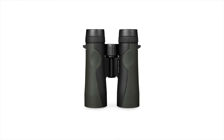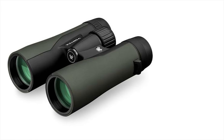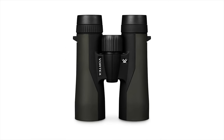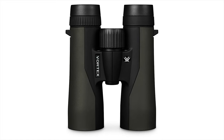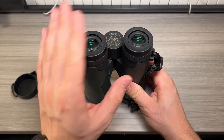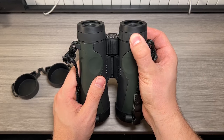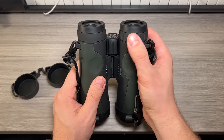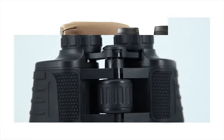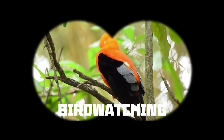Precisely plan your next move in the backcountry with a pair of Vortex Crossfire HD 10x42 binoculars. These feature an impressive HD optical system with fully multi-coated lenses for bright, color-correct views without any chromatic aberration. Each pair is outfitted with a non-slip rubber armor grip that offers a firm grasp in wet conditions while also protecting internal components. You can even mount these to a tripod for hands-free viewing on the hunting grounds. Grab these Vortex Crossfire HD 10x42 roof prism binoculars to observe your surroundings in complete clarity.